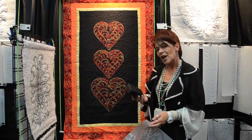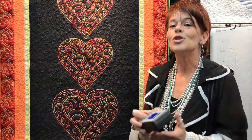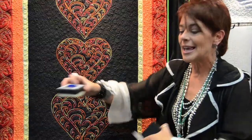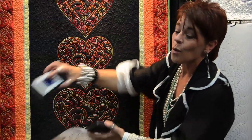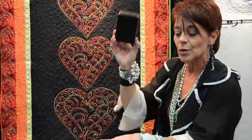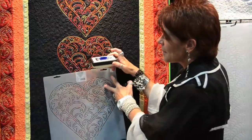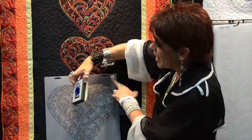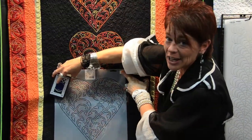We're going to put it on there real simple. We're going to use a pounce pad. Now I want to tell you something about this pounce pad that I didn't quite understand when I first started. You do not pounce it onto your fabric. What you're going to do is pounce it onto your hand, take your stencil, place it onto your fabric, and with one fell swoop, slide it across.